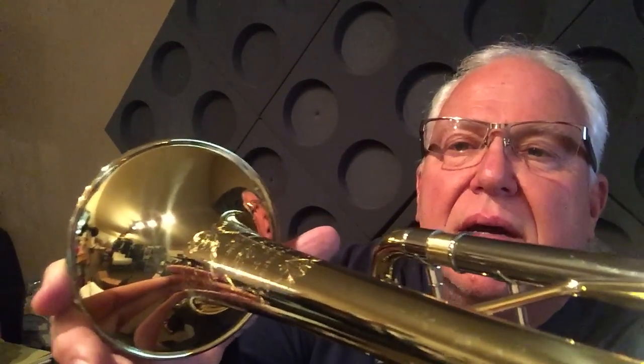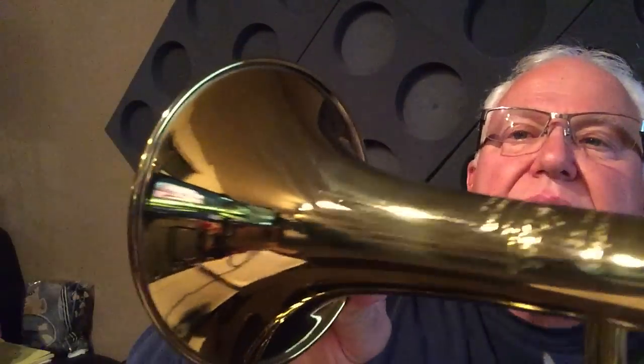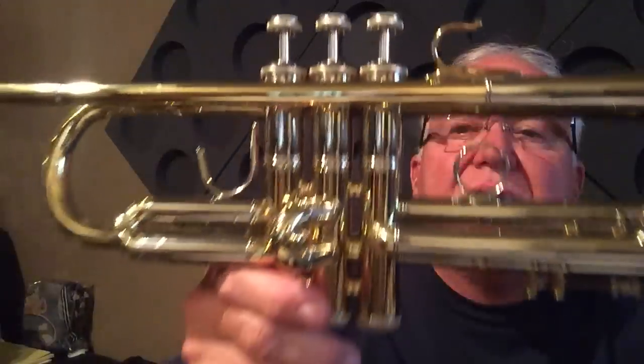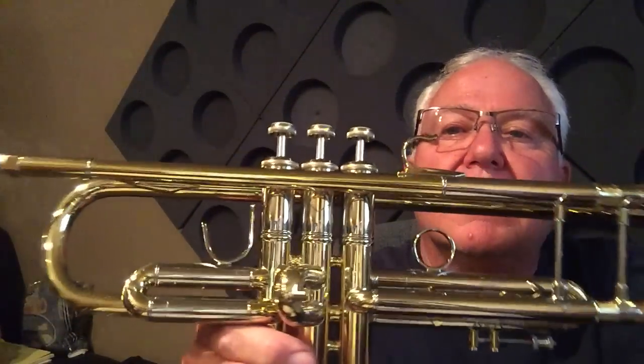It feels the same. The weight, the heft feels the same. It's got the flat wire bead, slightly wide, not overly wide, but slightly wide. Very similar to this one right here — very similar wire bead. It's got nickel silver balusters in the two-piece valve section. You can see the little bit of color discrepancy in there. And they've got brass valve guides. The weight feels the same, and I think that's one of the reasons these horns were so successful.